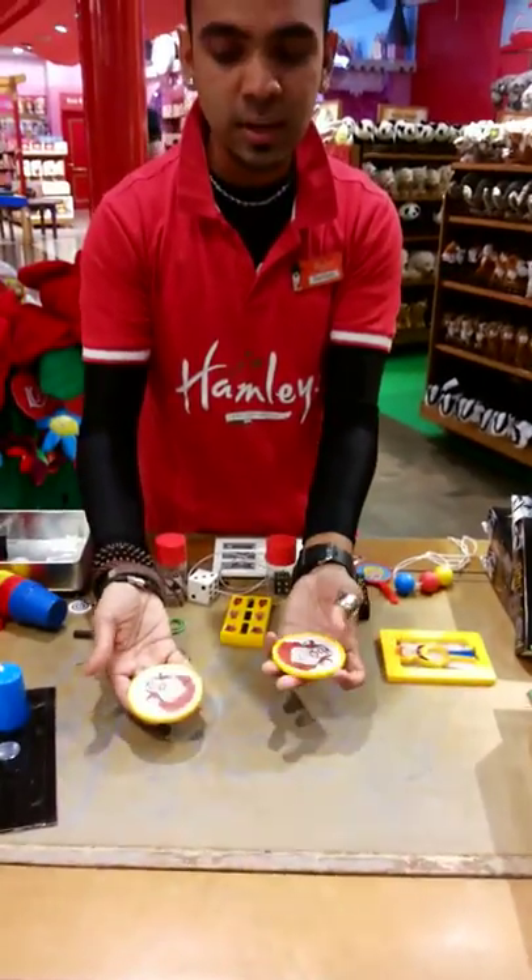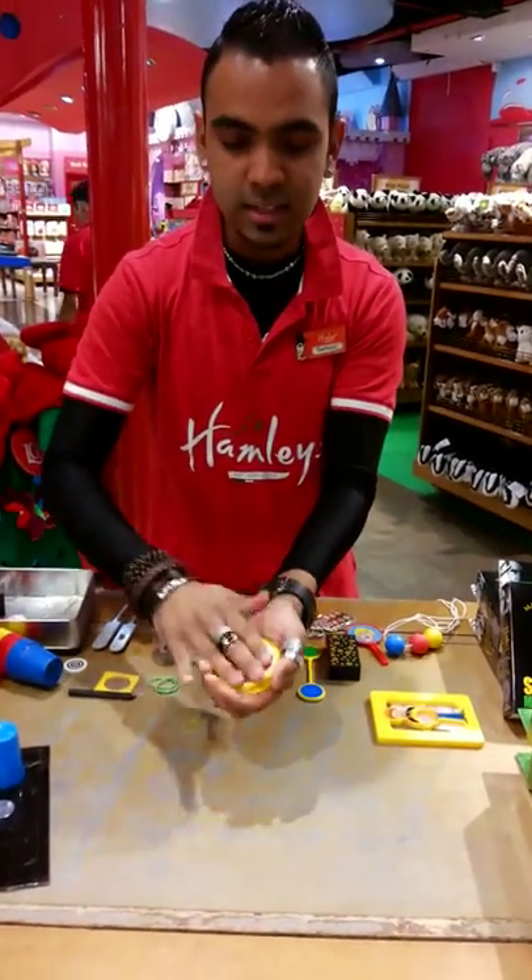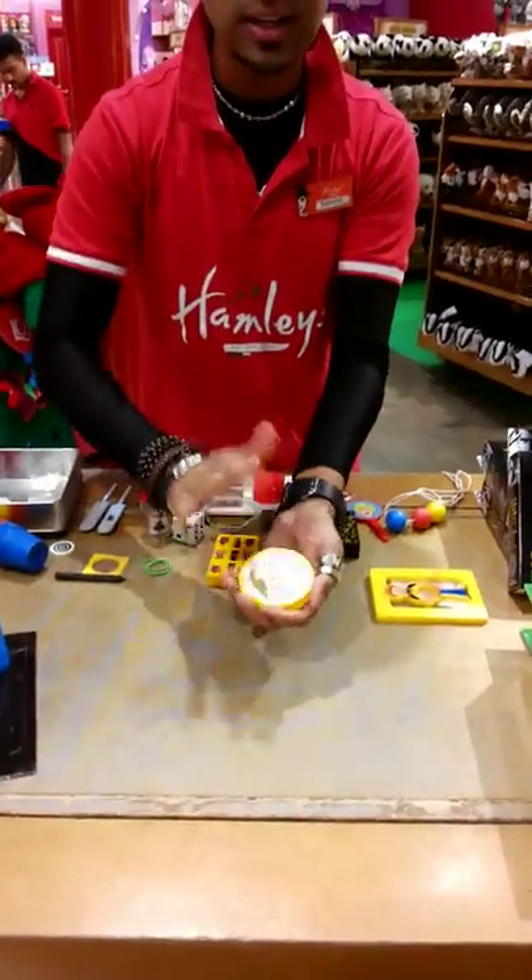I'll show you some moves. I have two monkeys here and two monkeys here. I put it away and I just touch. The monkeys disappear. I touch it again.